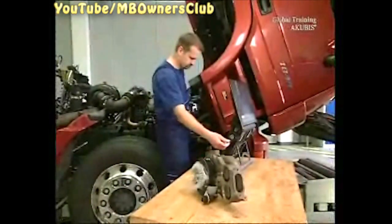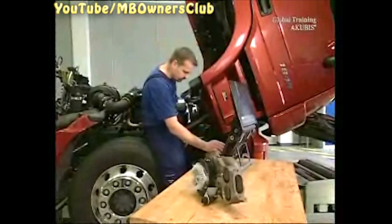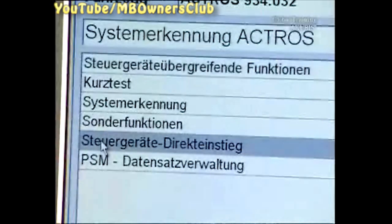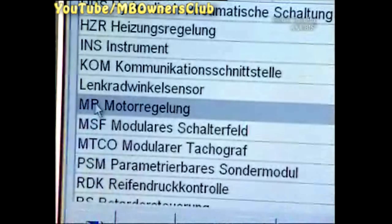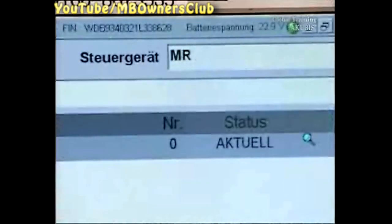We proceed with the functional test of the magnets. In Star Diagnosis, click on the water pump. Start with control unit direct entrance and choose engine regulation. The water pump is supervised, so any fault is noticed in the fault memory.